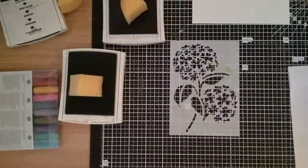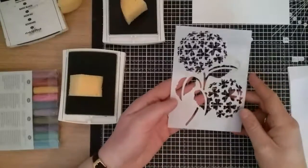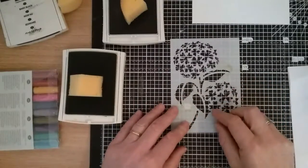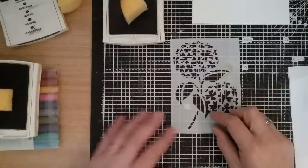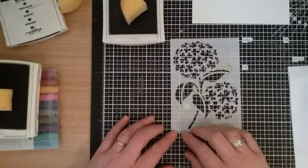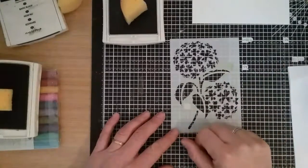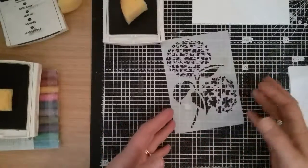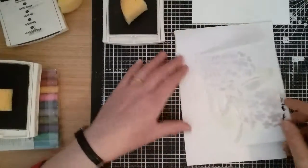Good morning, welcome back to Franz Crafts. Today I'm going to make a card using this Hydrangea stencil. I had a craft magazine that came with a stencil, an embossing folder, and some stamps free with it. So I thought I'd give it a go and make a card.